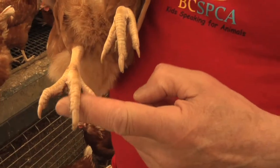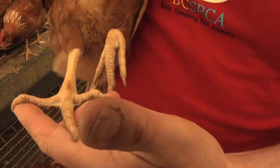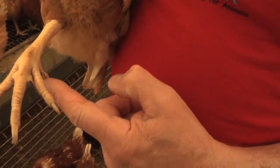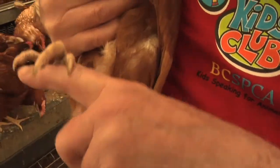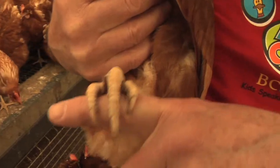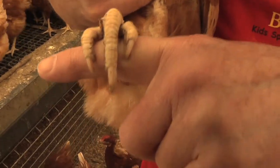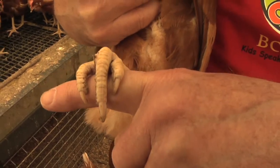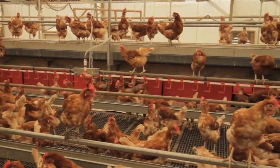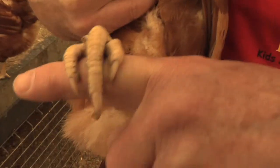This is a hen's feet — you'll see they have three toes pointing forward and one toe pointing back, and they're specially designed to grip onto things. You can see how this hen is gripping onto my finger. When a hen wants to rest, it flies up high and holds onto branches with its feet.